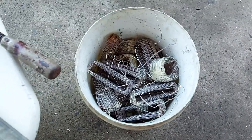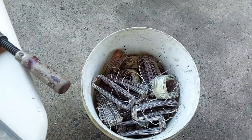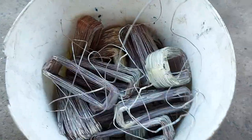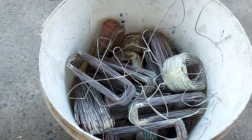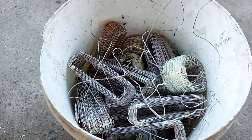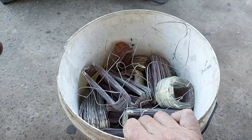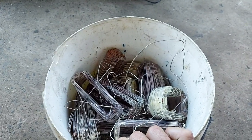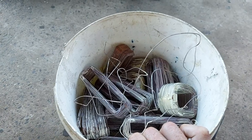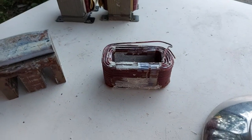A few weeks ago — maybe a month and a half or two months ago — you would have remembered: I got 22 high bay lights for free. They were going to be thrown away and I gathered them up. Well, these here, which I finally got around to doing as you would have seen in a couple of videos — I've decided to remove the copper from the ballasts. And all up here we have 16.1 kilos of either domestic or burnt copper from these light ballasts. I actually did 23 of them — one was an extra from another time.